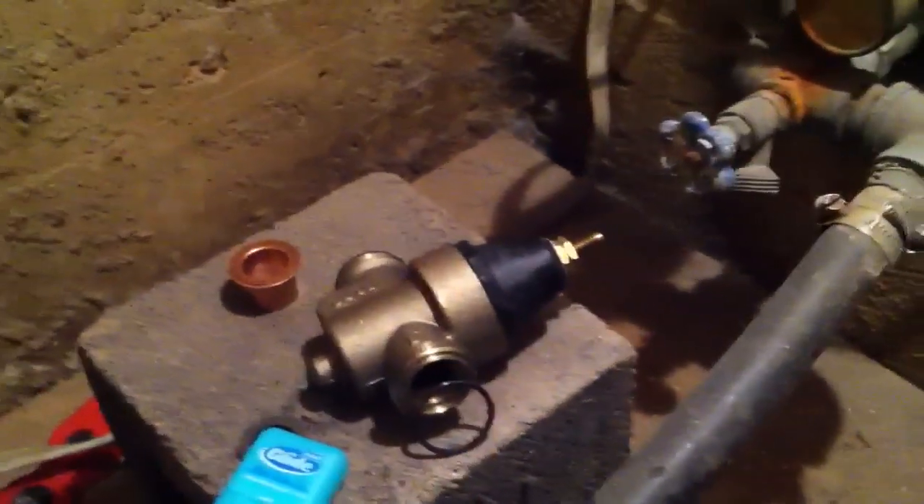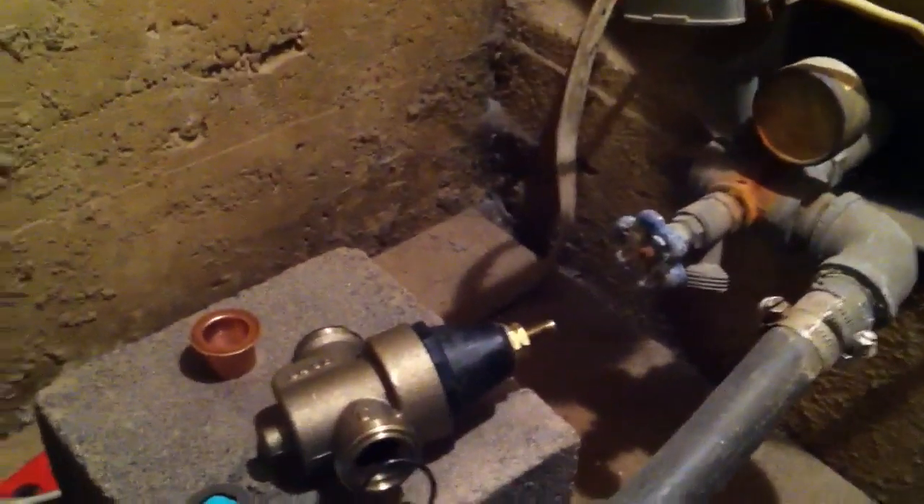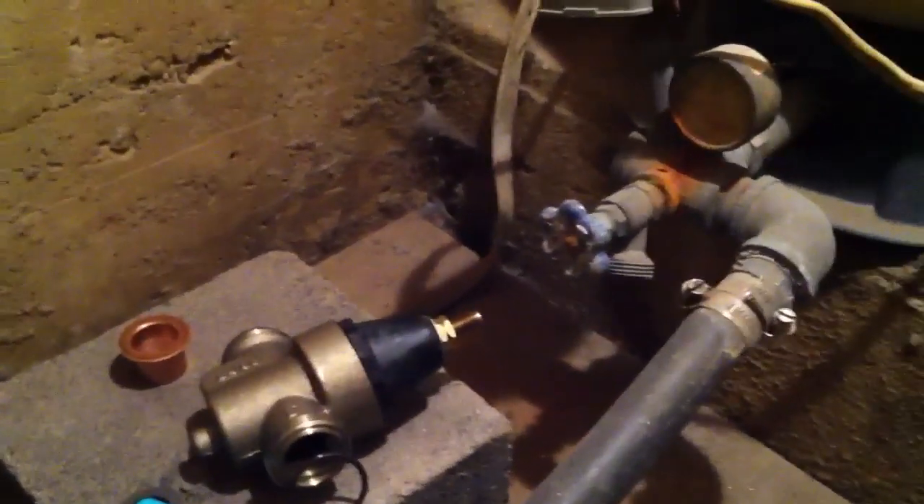Therefore, this little water pressure reducer valve, in a nutshell, reduces your water pressure to a more sensible level for residential purposes.